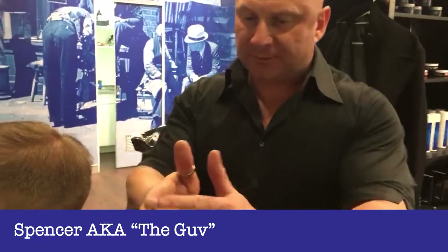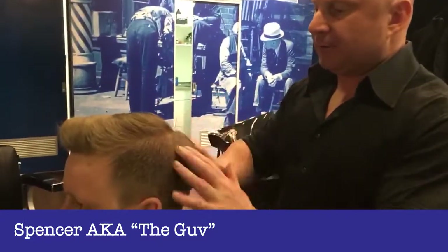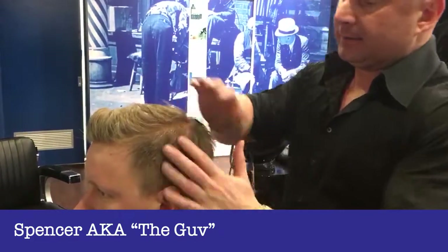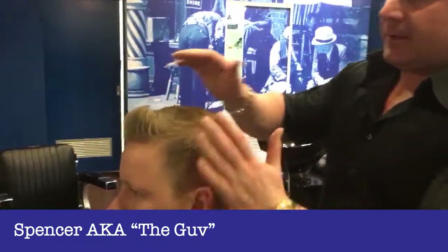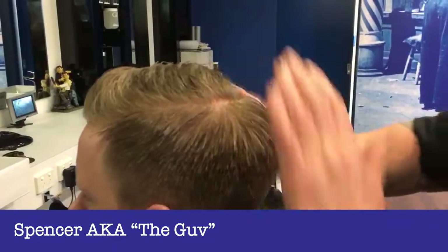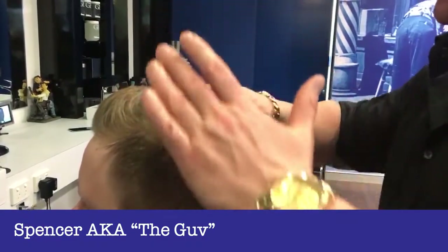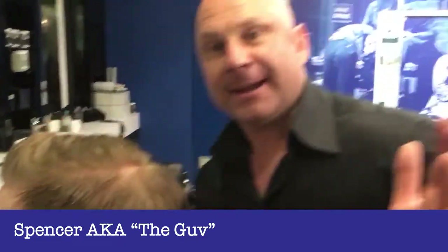Then what you do is you rub it onto your fingertips like that and then slowly dab it into the hair and then you sort of mess it all in. That way, you're using as little product as possible and you're not wasting product. Ta-da!